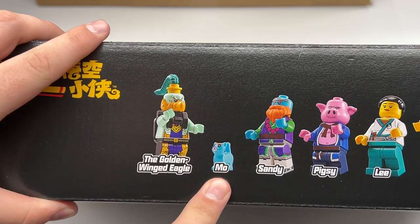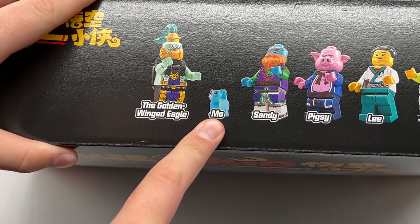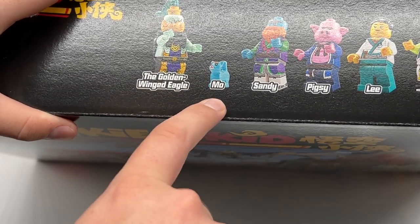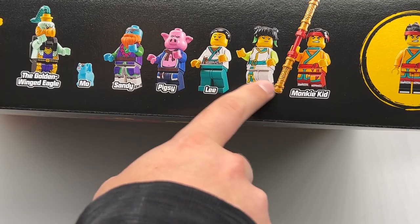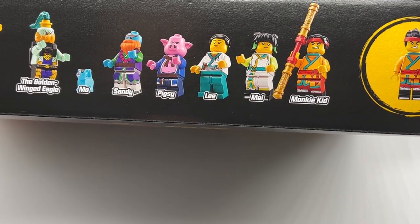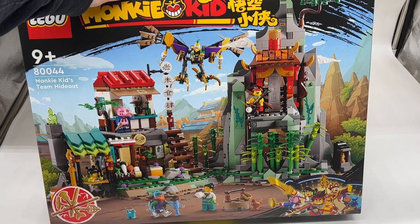Also, we're getting a kitten version of Moe — that is the most incredible thing I've ever seen. I don't know what the context for this is going to be in the show, but I absolutely love it. To tie in with the outfits of all the other characters, it looks like Monkey Kid's outfit is actually based on Monkey King's, which is a cool touch as well. I think this is my favorite set so far — very cool.